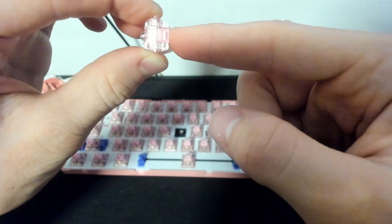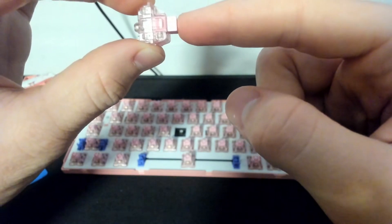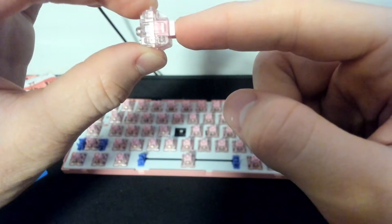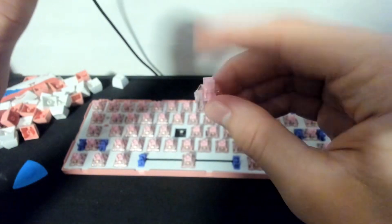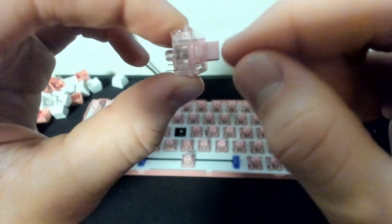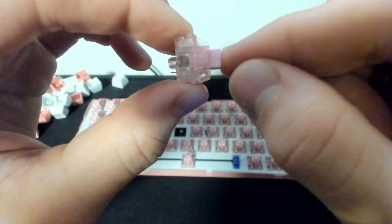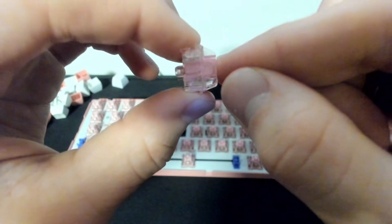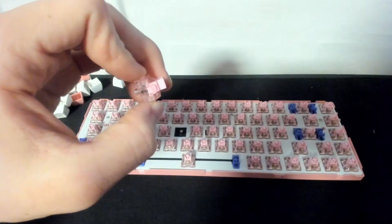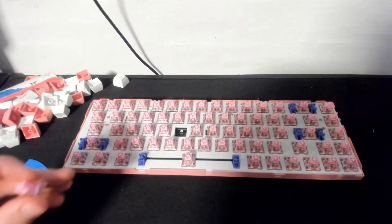That's the total travel distance. Then there is the activation point, which is at 2mm — halfway through. This is a very linear switch which is good for gaming. Something that would be good for typing is a tactile switch, which at the activation point has a little bit of extra force you have to go through. We could talk way more in depth about that, but that has to be in another video — this is just a quick video.